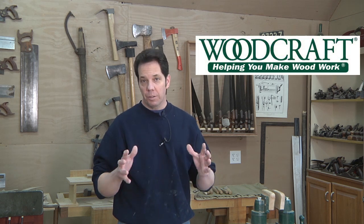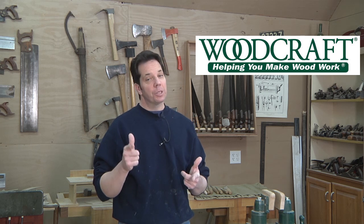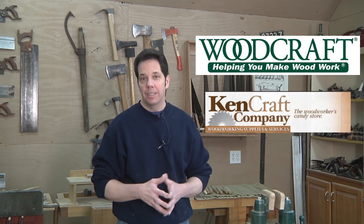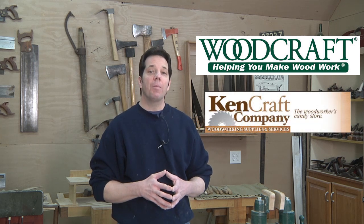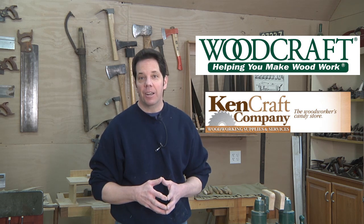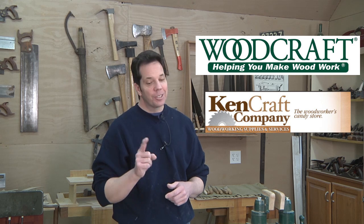Before we get started, I do want to thank the folks over at Woodcraft for sponsoring today's episode. Woodcraft has the right tools with the right people to help you get the job done right. I also want to thank Kencraft. Kencraft is where I go and buy all my domestic and import woods. You don't have to live near Kencraft to have that benefit — just go to their website, order online, and they'll ship it right to your door.